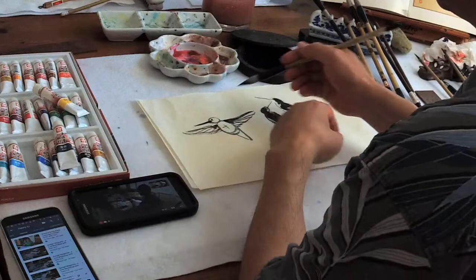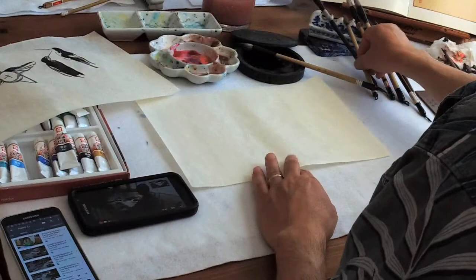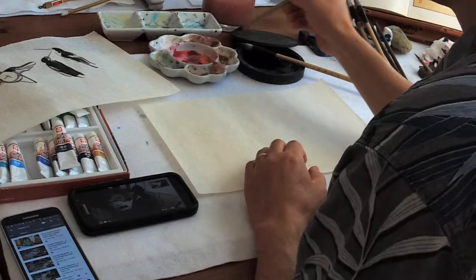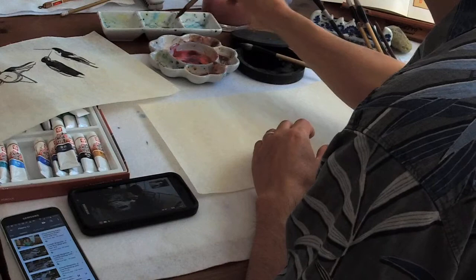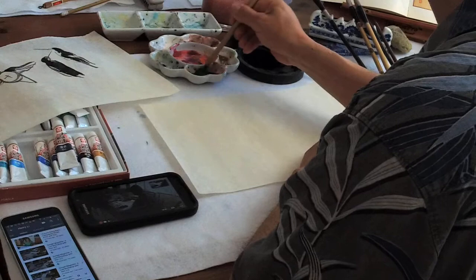That's very different from any other bird. When I paint it, I will use green — maybe some green, black green, and some brown.